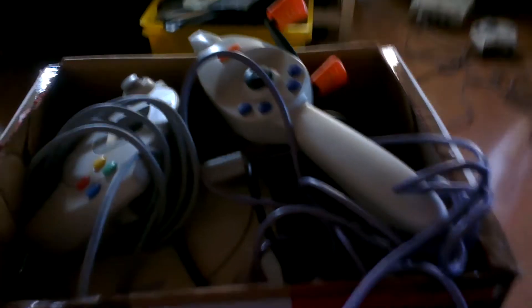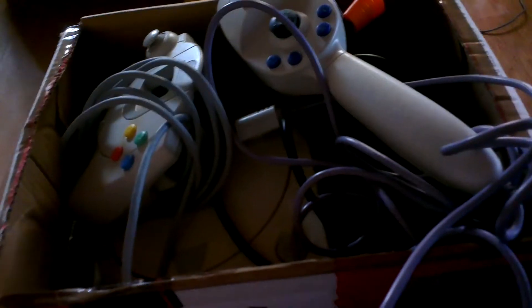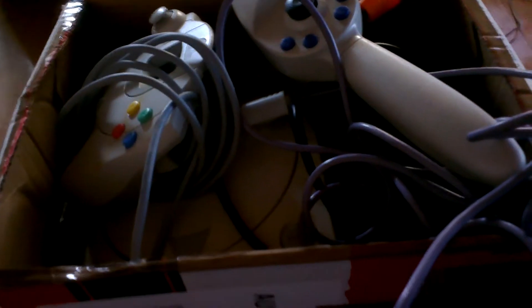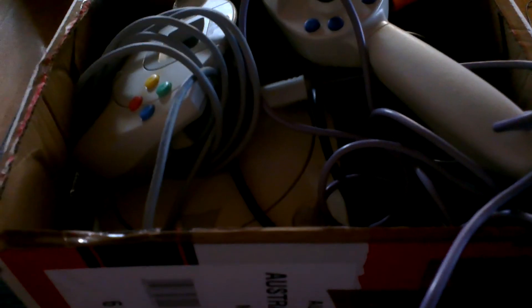Hey YouTube, it's Kevin Walford123. Just got a little bundle off of eBay for next to nothing really — it's a Dreamcast bundle. My one I started playing again and my boy wanted a Dreamcast so I got him one pretty cheap.